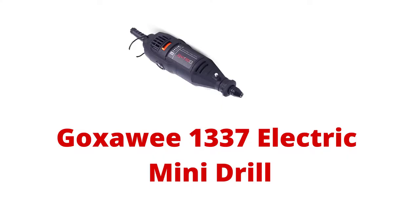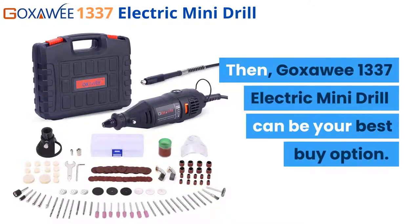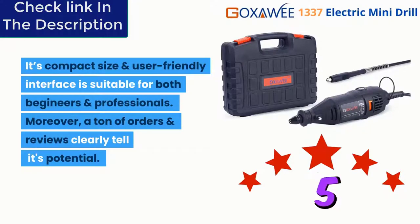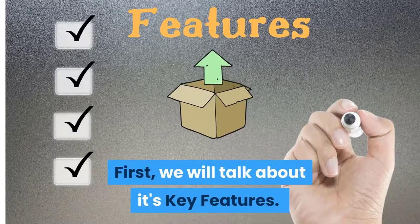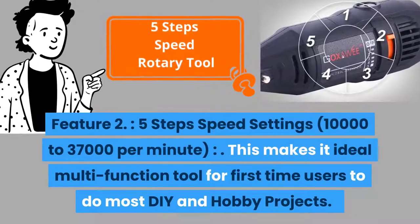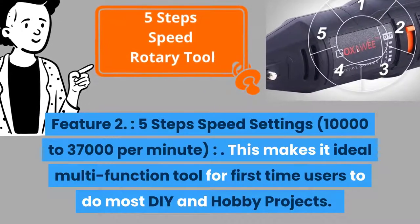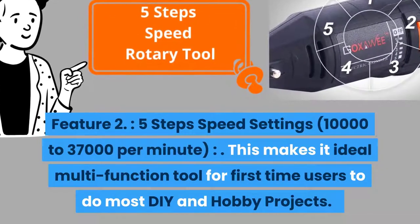Number one on our list: if you want the most versatile mini drill at a reasonable price, then the Goxui 1337 electric mini drill can be your best buy option. Its compact size and user-friendly interface is suitable for both beginners and professionals. Feature one: a powerful 130-watt motor allows working with all Dremel accessories comfortably. Feature two: five-step speed settings from 10,000 to 37,000 RPM, making it an ideal multi-function tool for DIY and hobby projects.